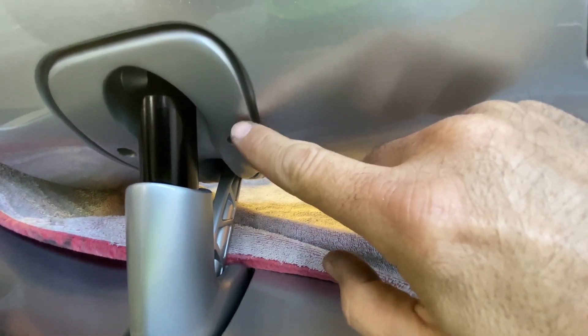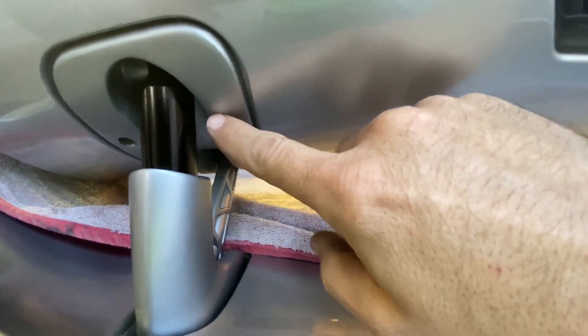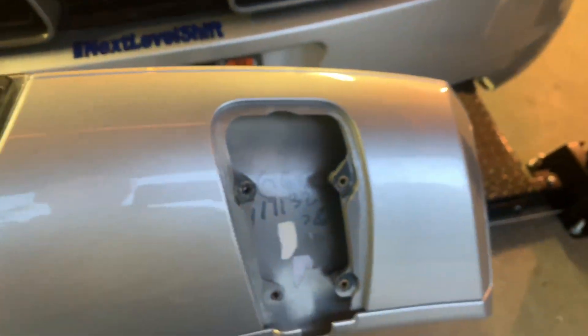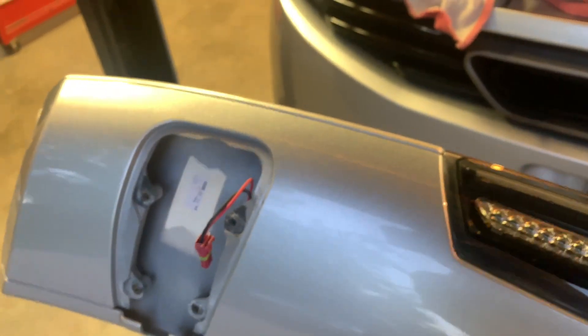There's a harness on this side that has to be disconnected — that harness is for the third brake light. The wing is off. Here's the harness that had to be disconnected, and there's the wing. Really easy to remove.